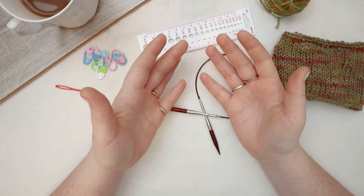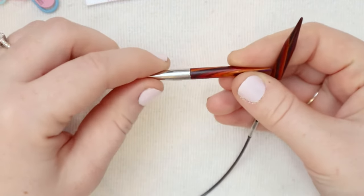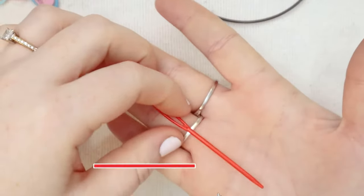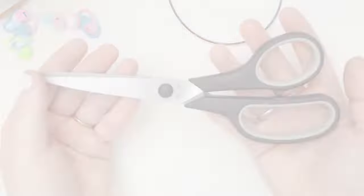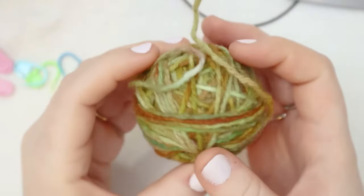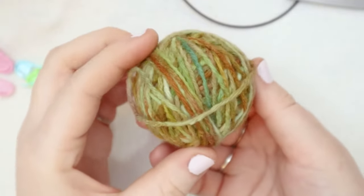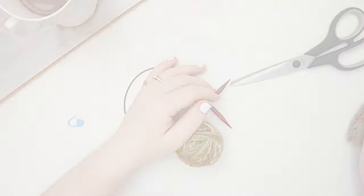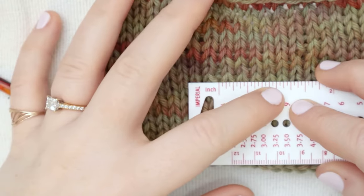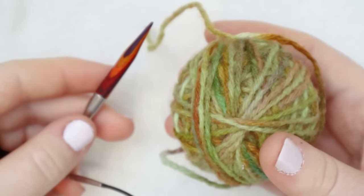But first let's talk about what we're going to need for this project. You're going to need some knitting needles — I've got these number 10, 6 millimeter knitting needles on an 8 inch cable. You're also going to need a yarn needle to weave in your ends, some scissors, a stitch marker, and of course some yarn. The gauge for this project is about four stitches per inch by about six rows per inch.